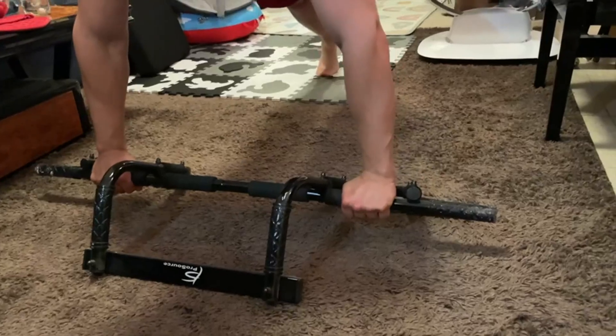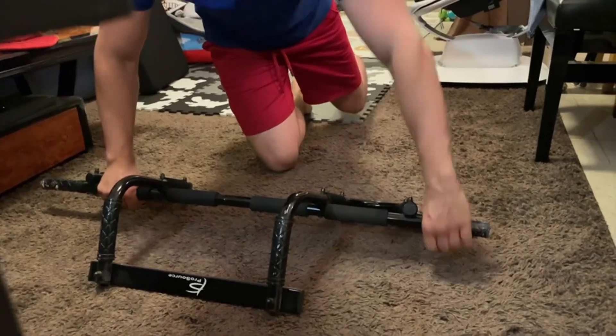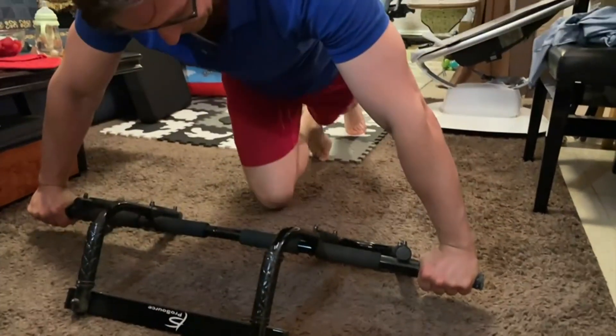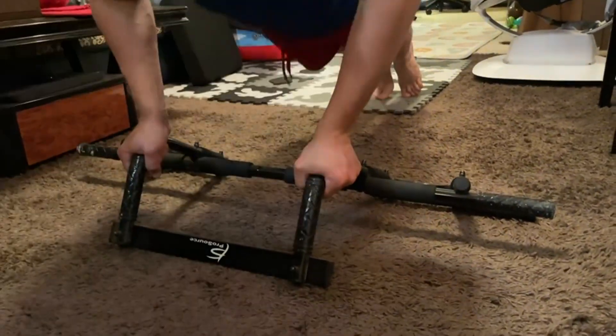I use this bar for push-ups as well, just so I don't hurt my wrists on the ground. And because it has so many different grips, I can do wide push-ups, closed grip push-ups, military style push-ups, all with this one bar. In total, this is a great pull-up bar that I would highly recommend.